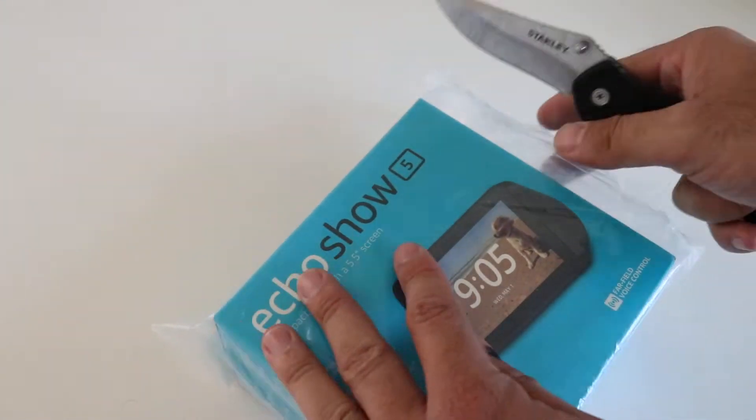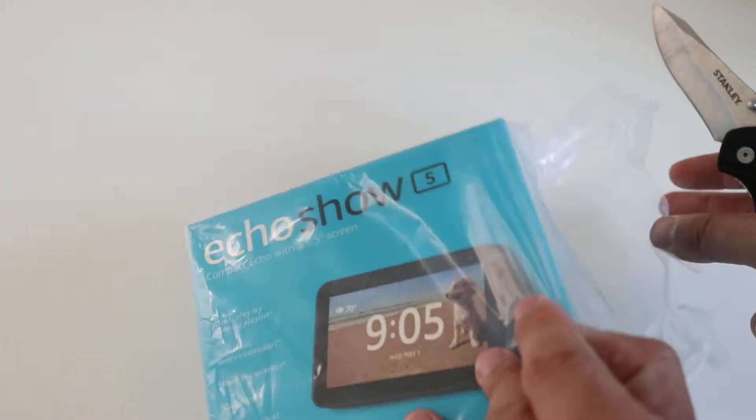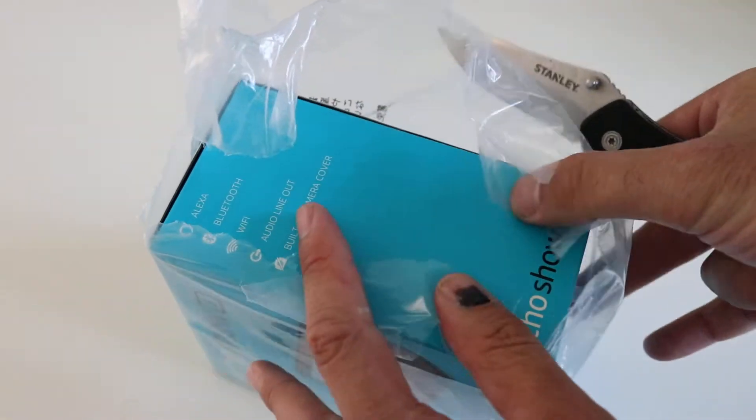I do have the larger Echo Show in my house as well as the Echo Spot, both of which have a screen. So let's open it up.